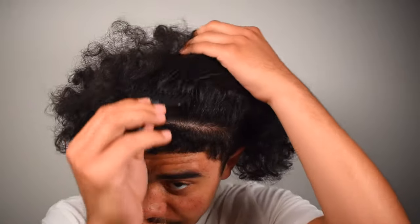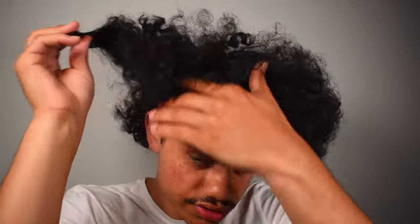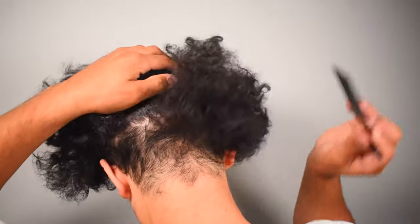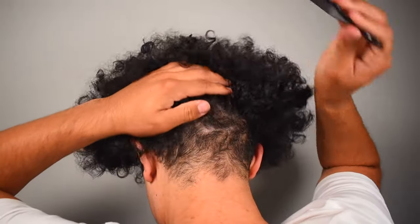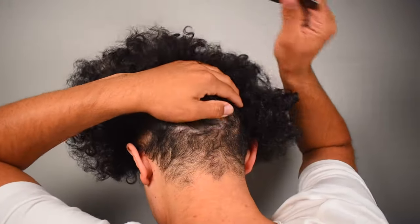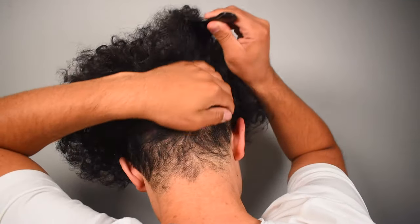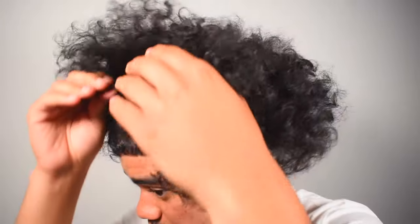The first thing I like to do is pick out my hair or comb it out when it's dry, just to really relax my hair strands and get it all to its true length before the shrinkage. I'm just picking it out with a plastic comb. If it pulls your hair, that's okay, because your hair is going to get pulled when you brush it in the shower anyway. I'm just preparing it to be washed.